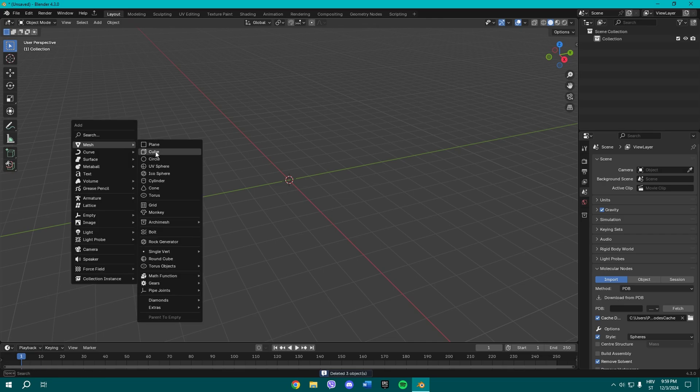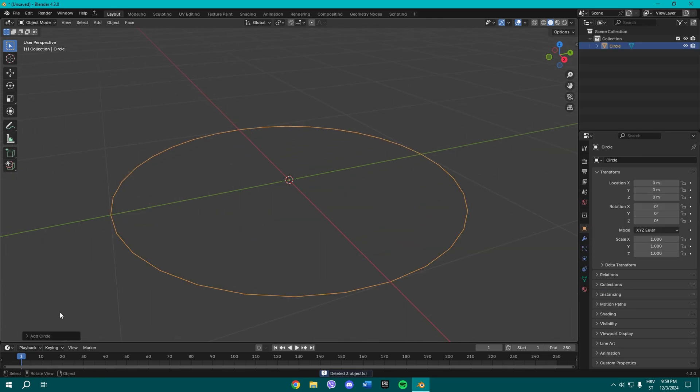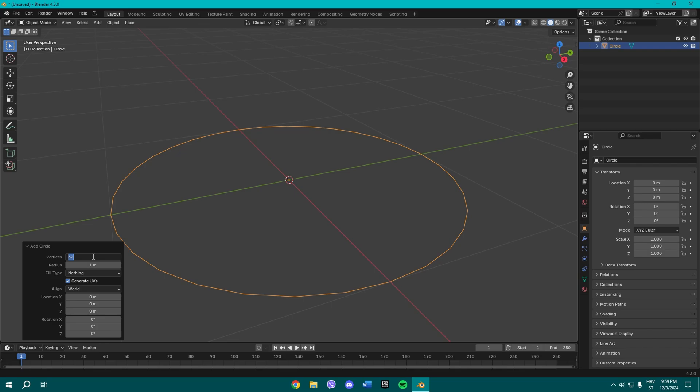Delete the default objects and today we're gonna be needing a circle. Once you add a circle, go to the menu and change the vertices to 128.